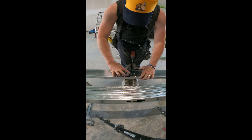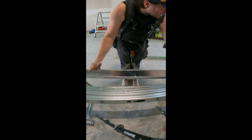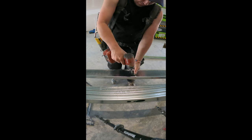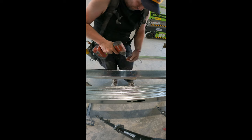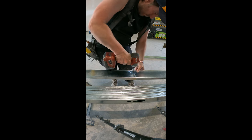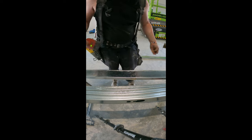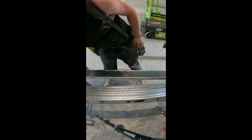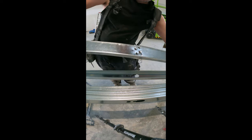I got my line right there where it has to be, and it's straight. I can screw it together now before I put it up on the wall. And that ain't going nowhere, guys. Take it off, and there you go — your tracks are already attached.